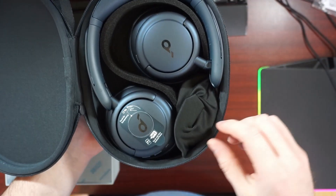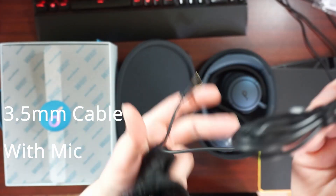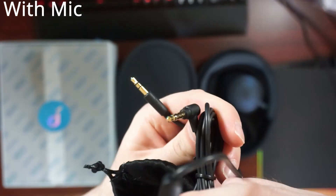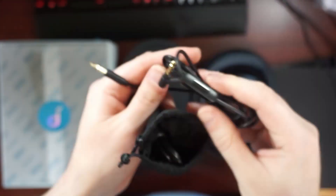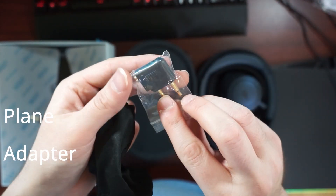We also get some accessories in the box. Very nice to see is a 3.5mm aux cable with a mic attached — the mic is a little extra that was not there originally. USB-C is great to see, and they kept that, plus a plane adapter, which is good if you're traveling.